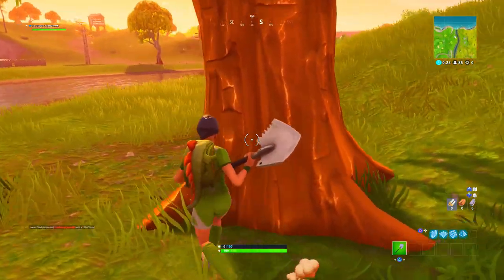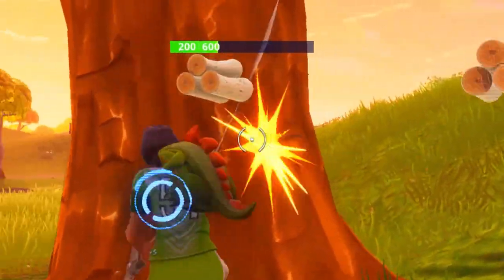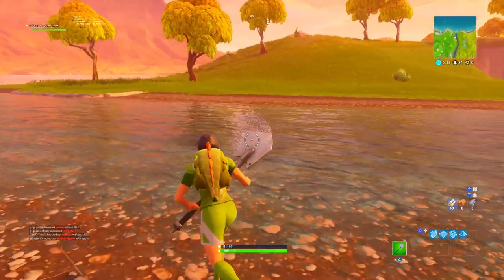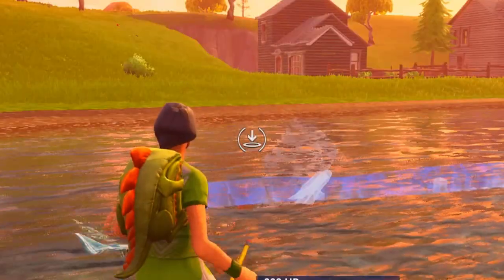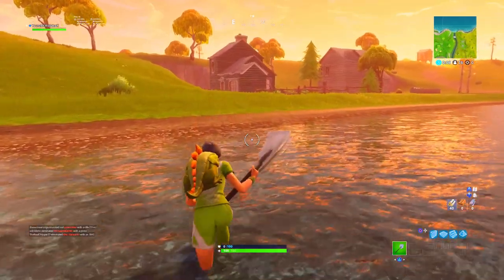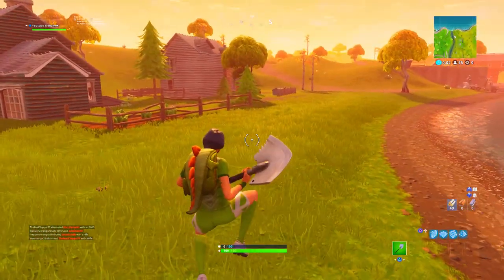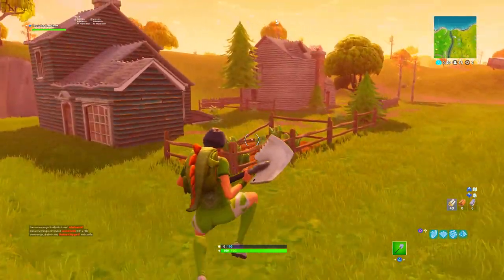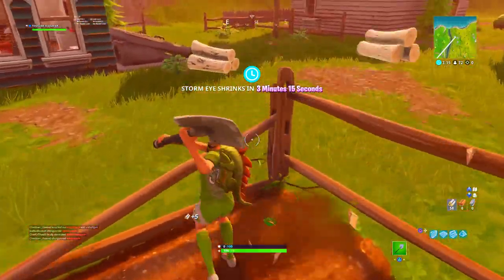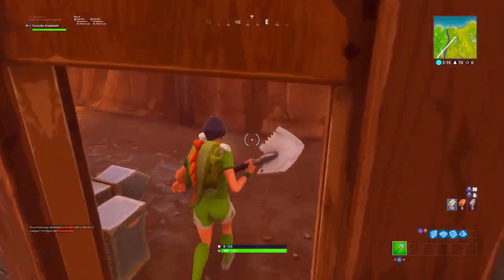We're going to see what it sounds like when you hit a tree. You can actually hear the sound when you hit a tree — that's pretty cool. We're going to see what it sounds like when you bring it out. It sounds normal. It's a 500 V-Bucks pickaxe, one of the cheapest pickaxes in the game if not the cheapest. Of course it's not going to have special sounds every once in a while.